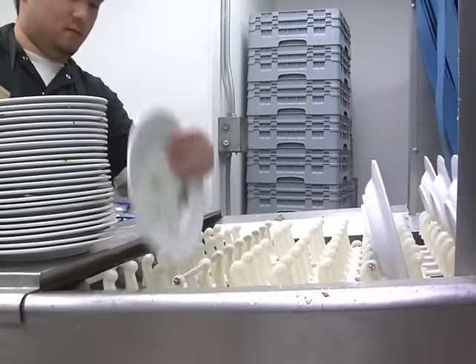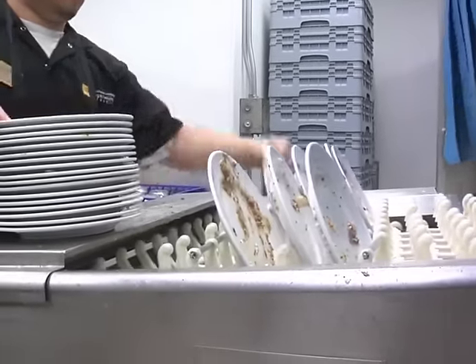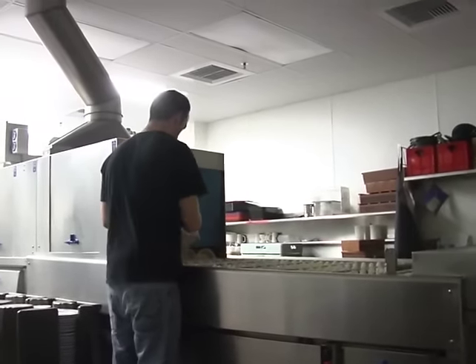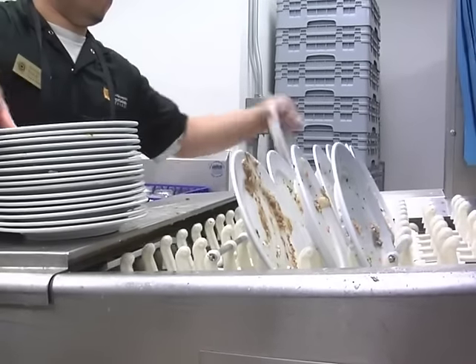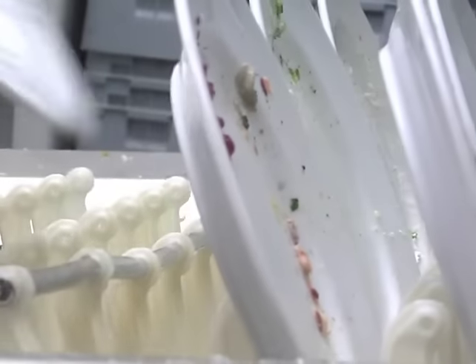As you load the dishes into the machine, be sure to load according to size. When plates, trays, bowls, and other items are loaded together, it makes unloading and stacking at the other end much more efficient. Watch how Steven stacks the plates as closely as he can. When the conveyor belt is as full as possible, it helps to minimize water waste.